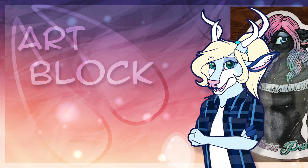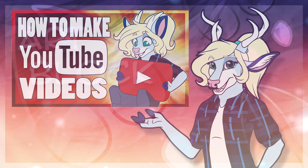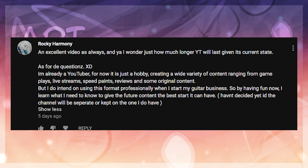And that's about it for today's show. Last time I asked if you made YouTube videos and what kind of content you made. RockyHarmony says: 'An excellent video as always. I'm already a YouTuber — for now it's just a hobby, creating a wide variety of content ranging from gameplays, livestreams, speedpaints, reviews, and some original content. But I do intend to use this format professionally when I start my guitar business, so by having fun now, I learn what I need to know to give the future content the best start it can have.'